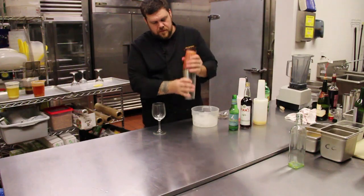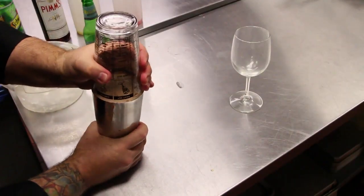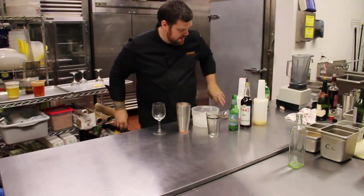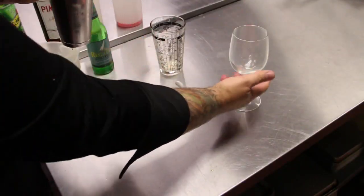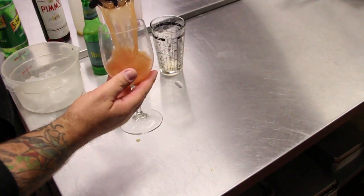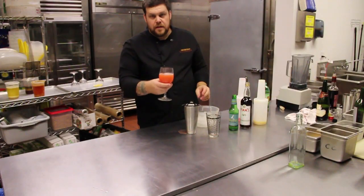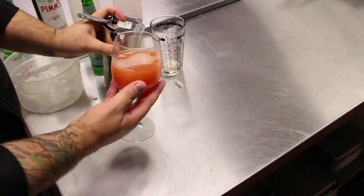Seal that up. It's going to be a good one. Unseal it, and then strain it right into the glass. I'm Chris and that's how you make a ginger beer punch.